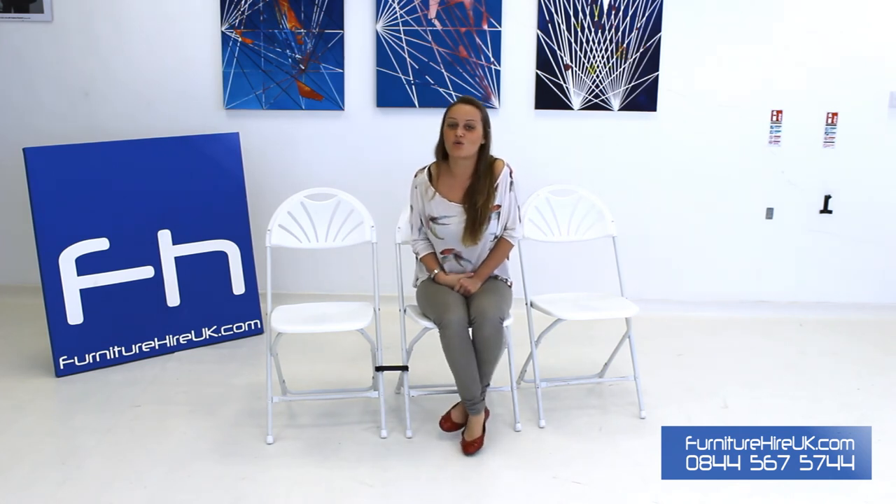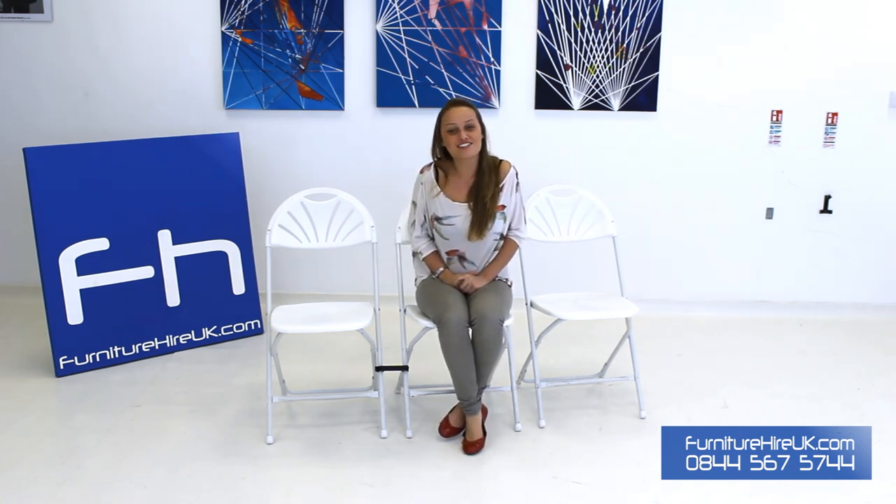These chairs can be used for weddings, outdoor events, private or corporate functions, or even as a banquet chair. We do them in extreme high quantities and as little as 80p for a weekly hire. If you have any comments, questions or queries, please give our team a call on 0844 567 5744. Thank you very much.